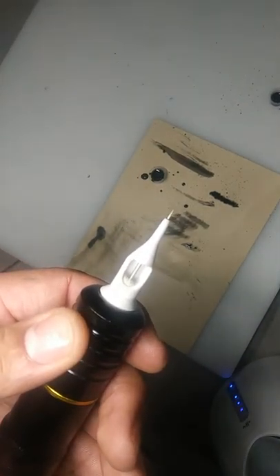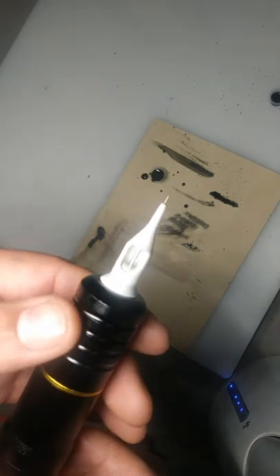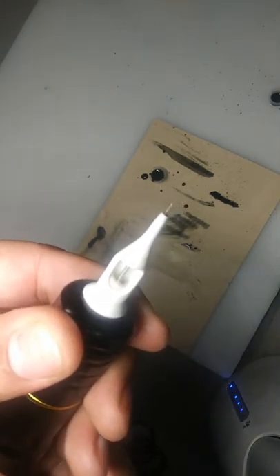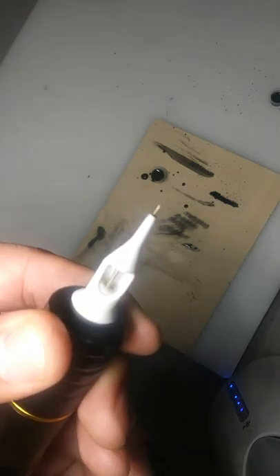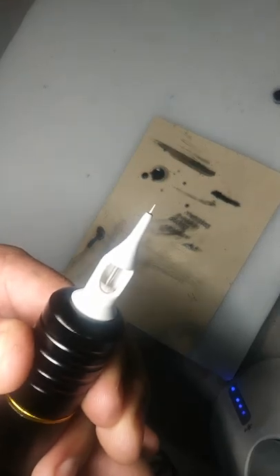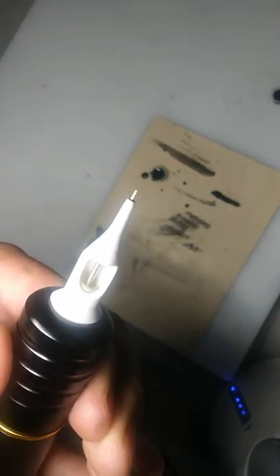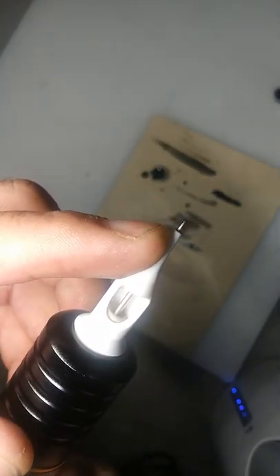For today we're going to talk about how to get your needle set up properly. You want to have about a nickel hanging out the edge, and you want to adjust this while it's running where you won't get to see how much throw there is. We'll go ahead and turn this so you get about a nickel width hanging out.